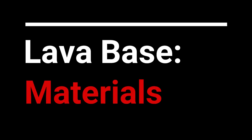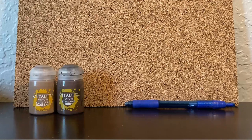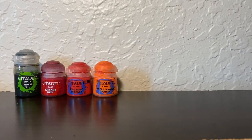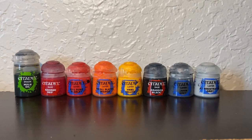My lava bases are very easy to build and will make your models pop when they hit the table. To build the volcanic rock we will need: corkboard, a marker or pen, Stirling Mud or Agrellan Badland textured paint by Citadel Paints, and Loctite Ultra Gel Control super glue. I'm using a proxy base because I've already started this project earlier in the week. For the lava and rock we will need the following Citadel paints: Nuln Oil shade, Mournfang Brown, Evil Sunz Scarlet, Troll Slayer Orange, Yriel Yellow, Abaddon Black, Eshin Gray, Administratum Gray, and White Scar.